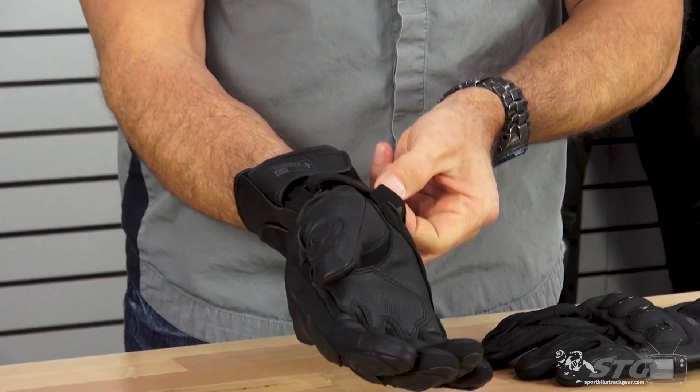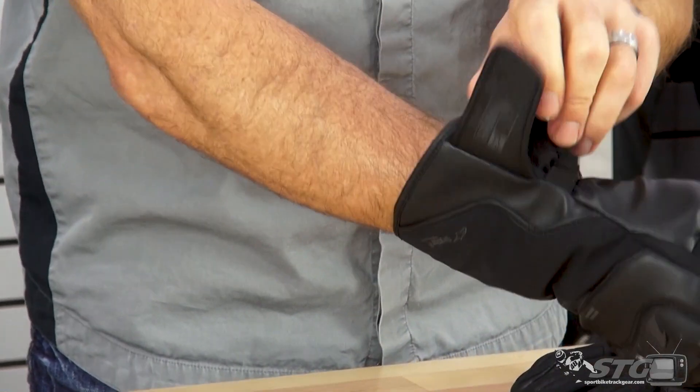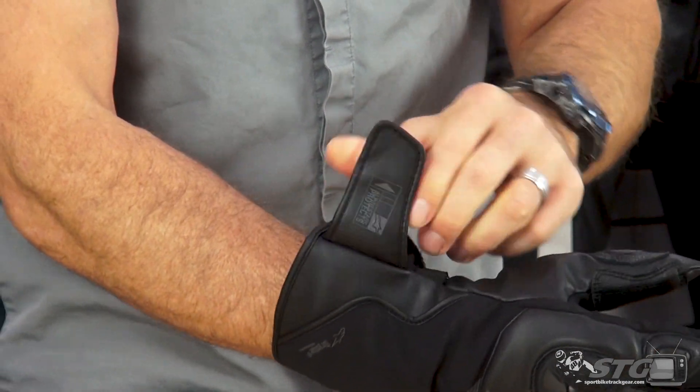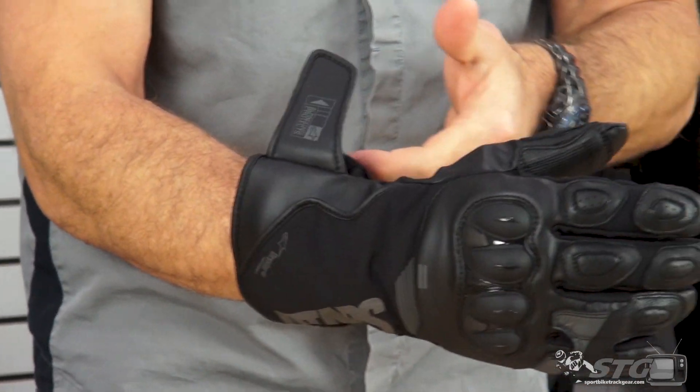Entry and exit — we have a safety strap here at the wrist. To give you an idea of the size of the gauntlet, this isn't a super large gauntlet. We did the WR1 V2 yesterday, and that one has a little bigger gauntlet and a little more insulation.